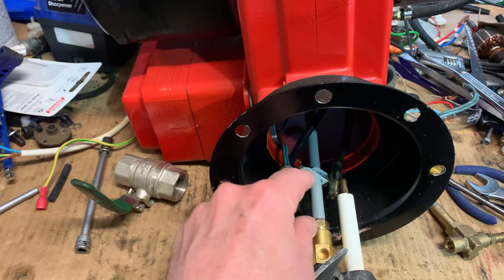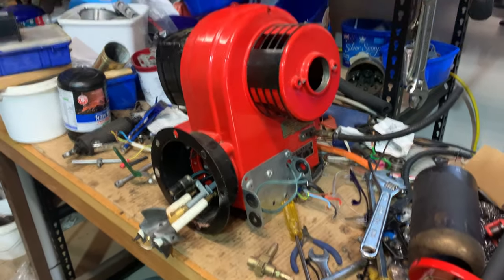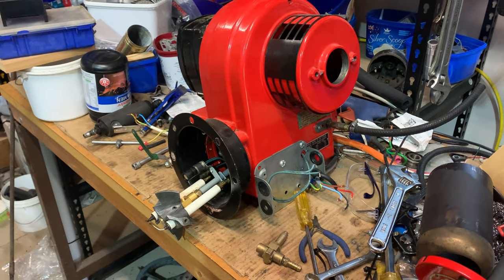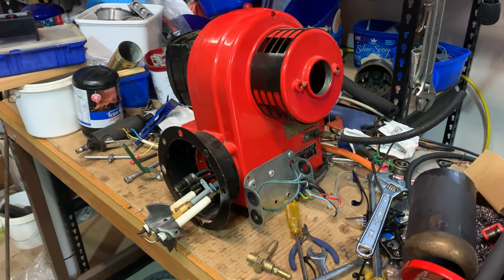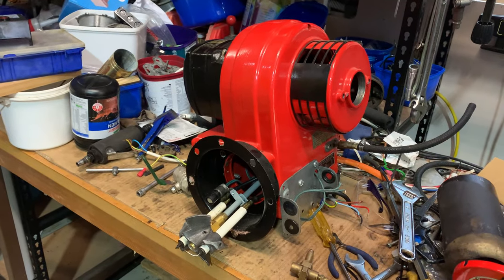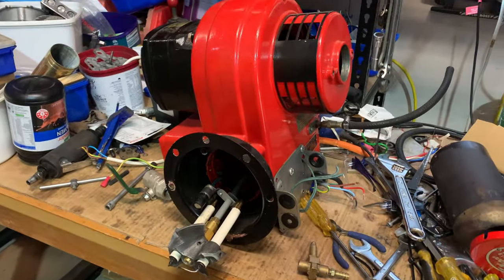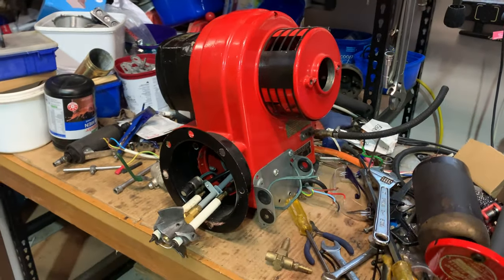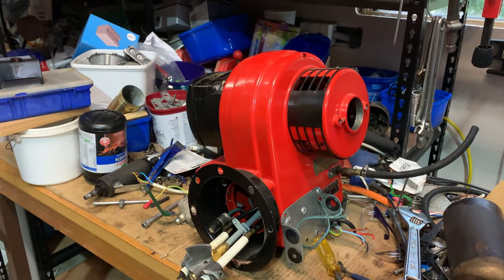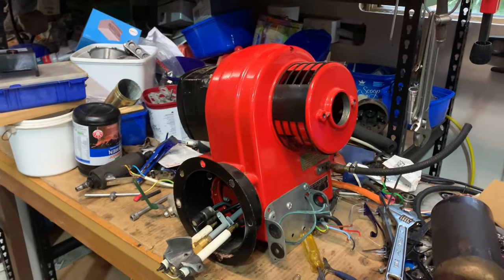There'll be a part two, part three, and part four most likely, getting all the way up to mounting it on the boiler. The boiler we've got coming is a 10 horsepower high-efficiency steam boiler with a built-in superheater — old school, a semi-riveted slash welded design. We'll get that all on video once we get it to where we're going to work on it — either here or down at the Melbourne Steam Traction Engine Club, probably the traction engine club because there's a wealth of knowledge there when it comes to steam.